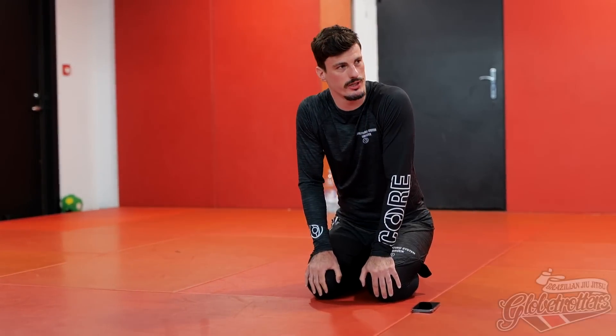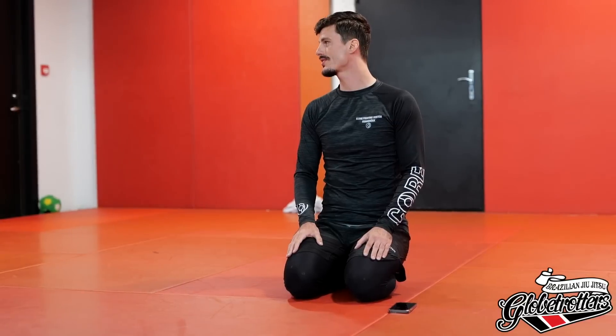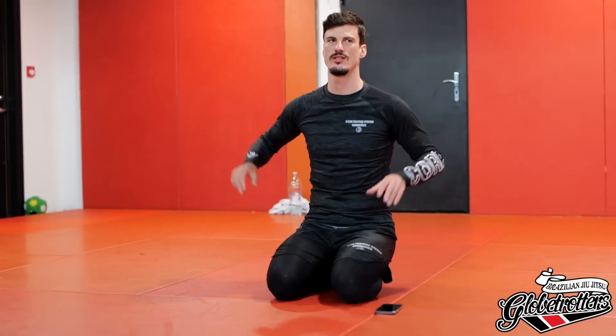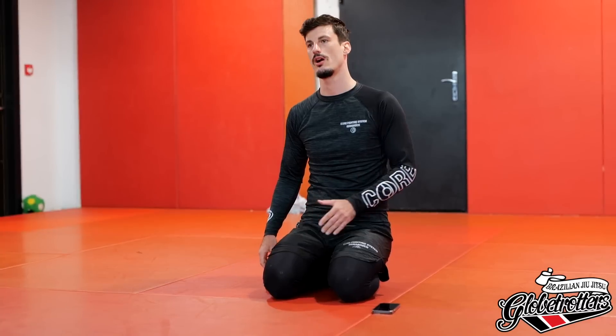My name is David Gabriel Schindler. It's nice to meet you all and thanks for coming to my class. This class will be about leg lock defense, but it's more about false positives and understanding false positives in regards to leg locking.